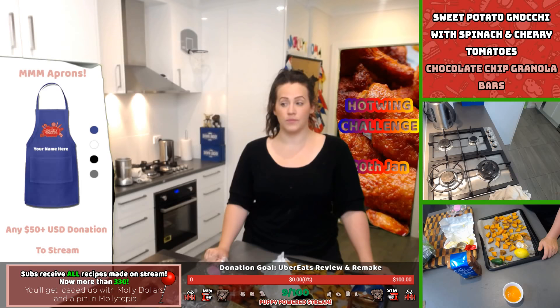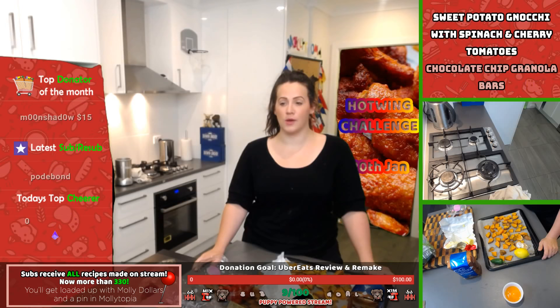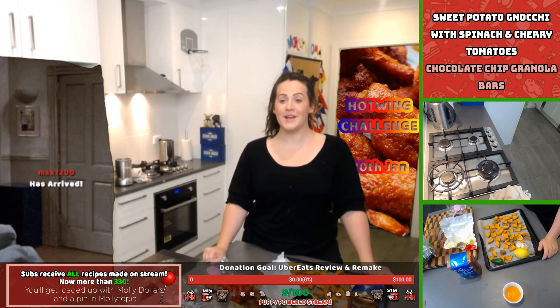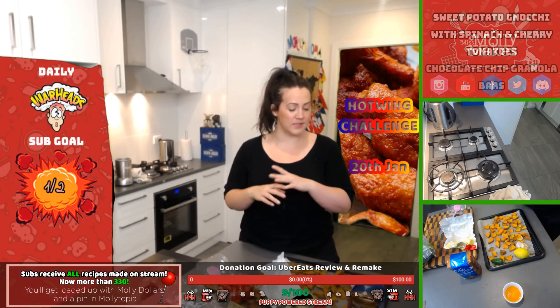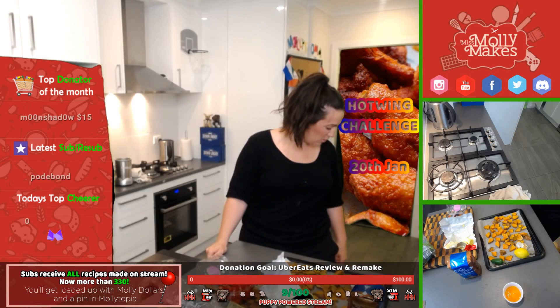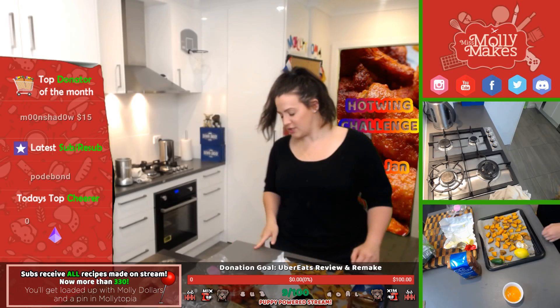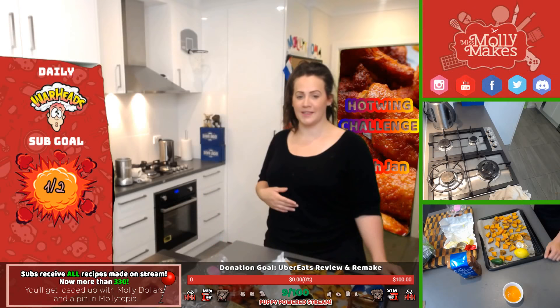We have a donation goal for our Uber Eats stream — we're going to order Uber Eats, get it delivered, sit down, review it, then get in the kitchen and remake it even better. We also have a sub goal at the bottom for our Puppy Power stream — anything dog-related. We're going to make dog treats, dog jerky, and play with the puppies. I just got a new puppy a few weeks ago — his name is Chester, the ginger ninja. He likes to lay on the cold kitchen tiles on his belly.